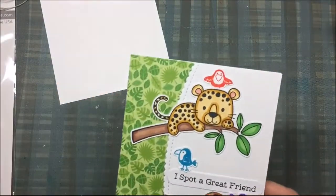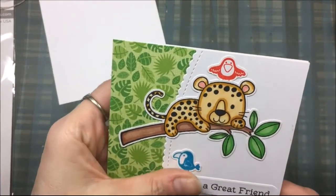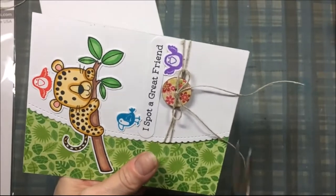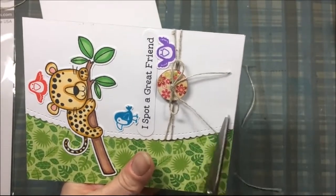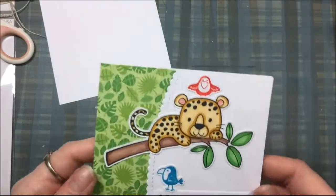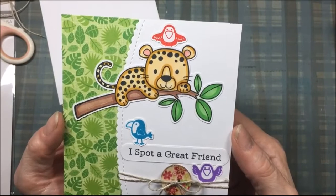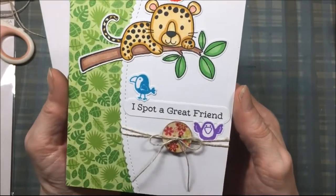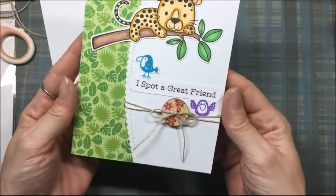Once I get everything glued down I'm going to trim the bow on the button. I take scissors and trim the tails to the bottom of the card because I want them kind of long. And that's it — my friend card is finished! It says 'I spot a great friend' and this would be great to give to one of your friends. I left the inside blank because I like to personalize my cards.